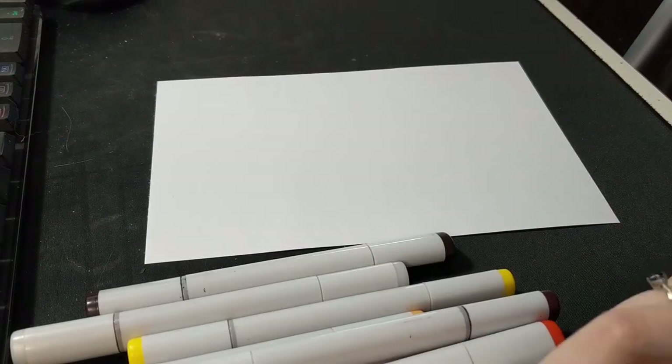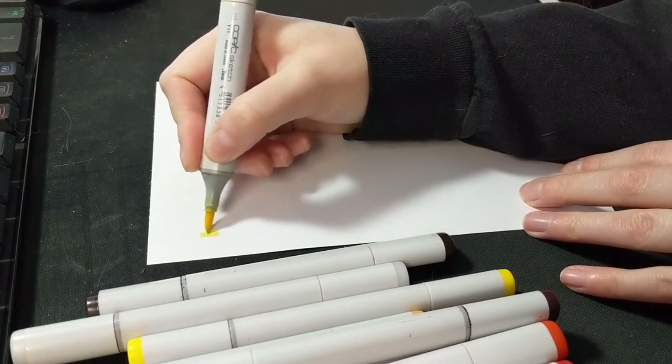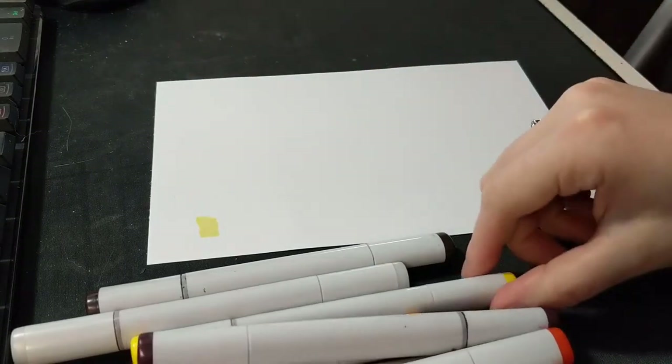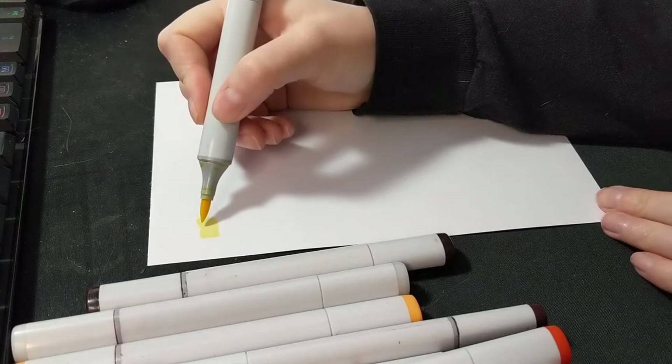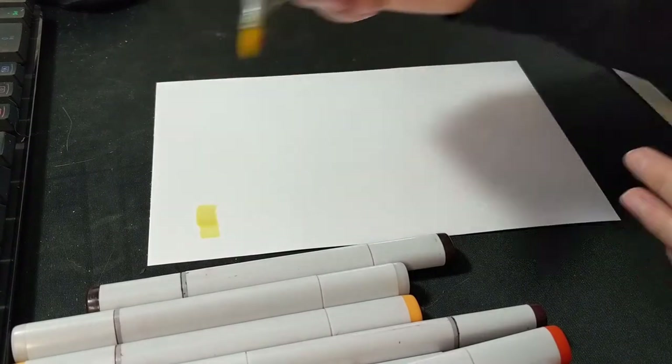For my first little test I did a simple gradient, moving from yellows all the way up to deep dark purple — basically moving through a straight gradient. This allowed me to see how the markers react on the paper, but also how they blend together and how smoothly you can get those blends, at least in a very small surface area.